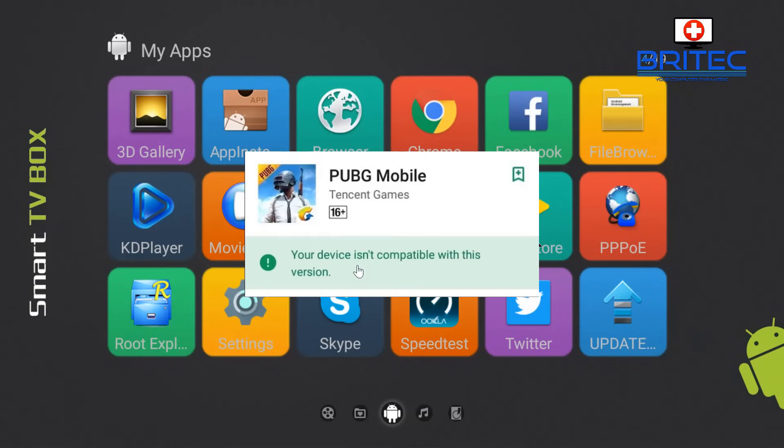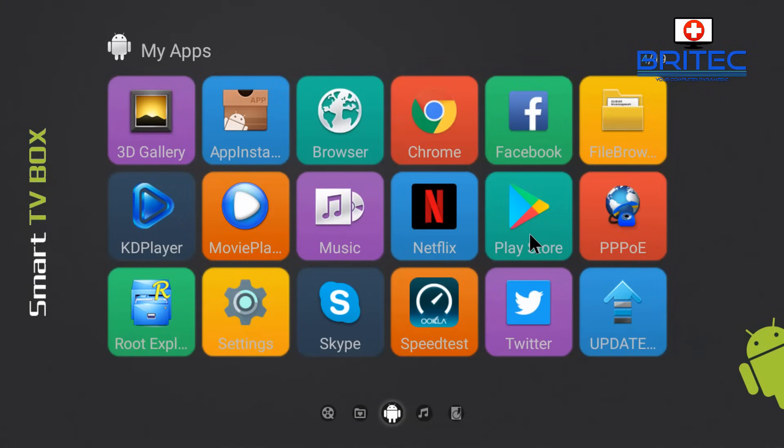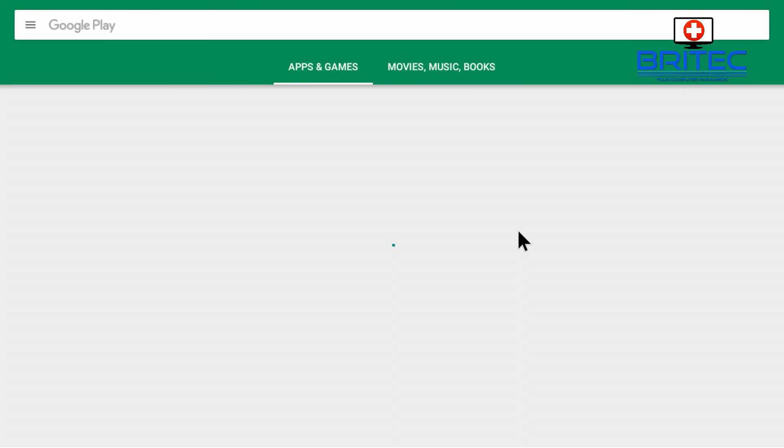Got another video here for you. If you've got an Android TV box, you've probably seen this error message: 'Your device isn't compatible with this version.' What we're going to do is take a look at how we can fix this. It's pretty straightforward but it does happen with a lot of Android TV boxes, and I'll show you how to quickly get around it.